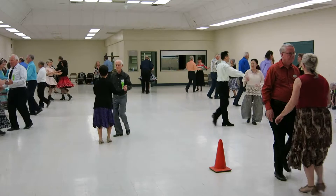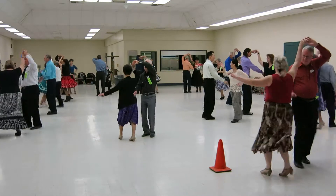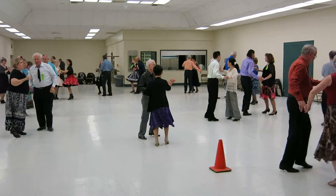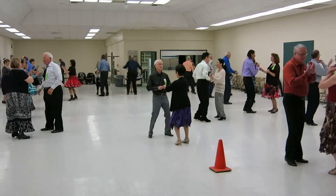Half a basic. Under arm turn. Lariatta, hand to hand once. Spot turn nine. Nine step twice.